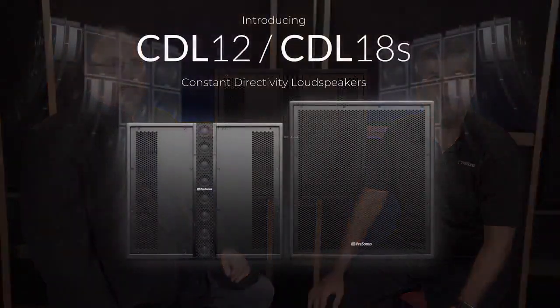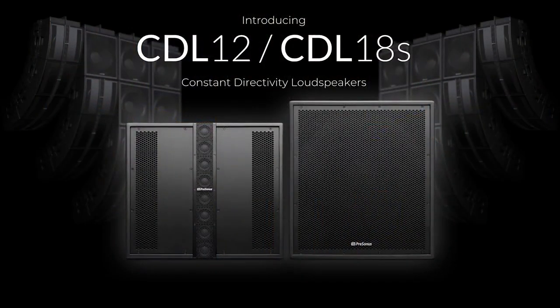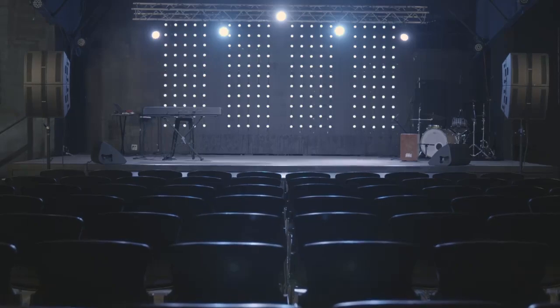Hi, I'm Rick Knopfy with Presonus Audio, and I'm here today with the General Manager of Speaker Technology for Presonus, Hugh Sarvis. We are proud to show you the new CDL series from Presonus, and I just wanted to talk about some of the things that make this speaker different from a lot of the other speakers in the category.